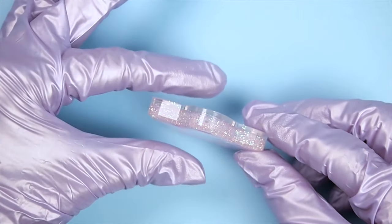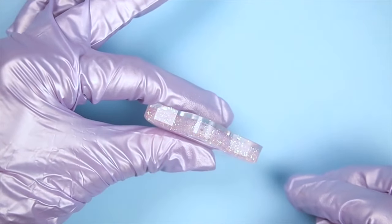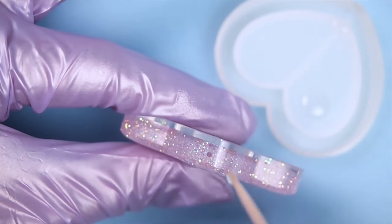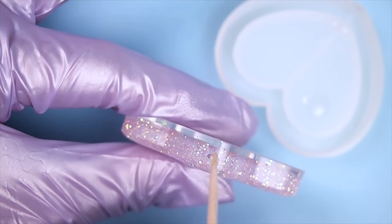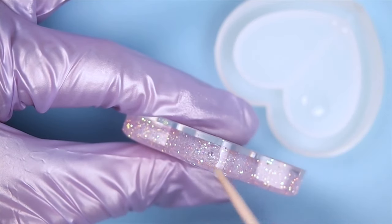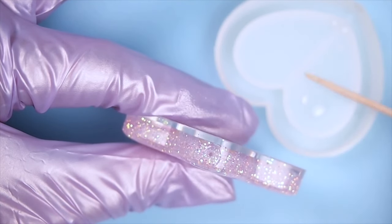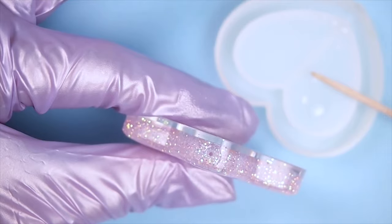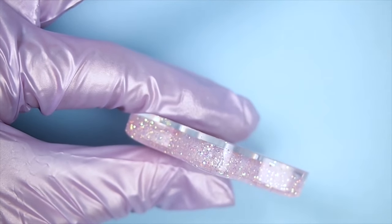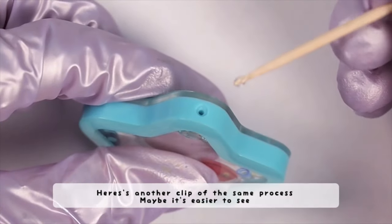Now time to seal the hole. First, squeeze the shaker charm slightly — this is going to create a vacuum in the shaker cavity. While maintaining the squeeze and the vacuum, drop a small amount of resin in the hole. Then slowly release the pressure slightly and you can see how the resin is getting sucked into the hole. You can pop any bubbles that rise to the top. Flash cure that for 5-10 seconds, then fill in the rest and fully cure. This method allows the resin to seal the hole all the way through rather than just capping it with resin.